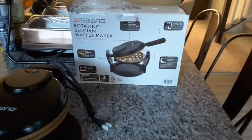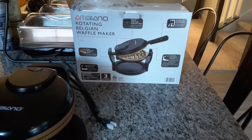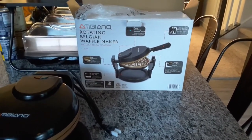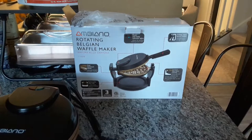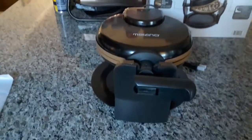I just want to take a minute and show you this little gem I found at Aldi's. This is a nice little Belgian waffle maker — I cannot wait to use this for maybe Easter Sunday brunch. I just got finished unboxing it, so here it is.